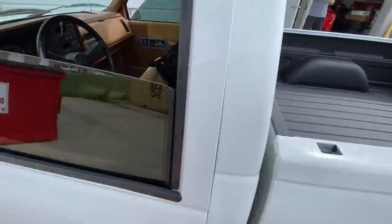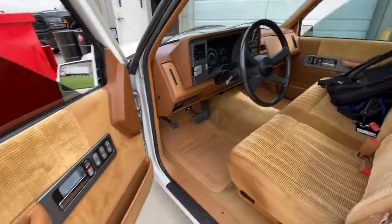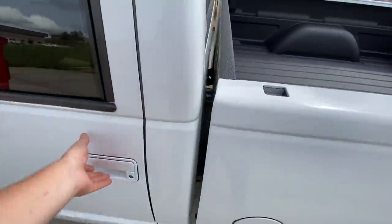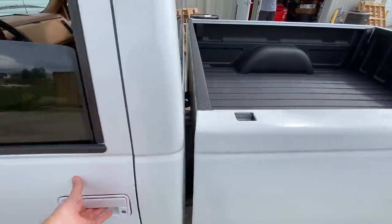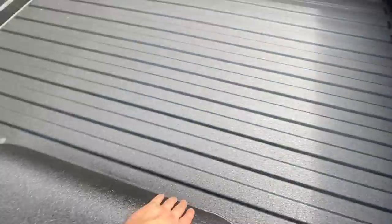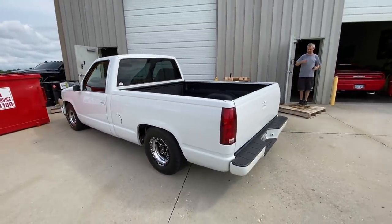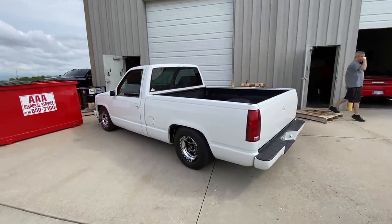The interior in this thing is so nice, got that peanut butter. These doors open nice. He just got the bed liner put in and it looks really nice — did a good job. It's gonna be a nice looking truck when it's all done.